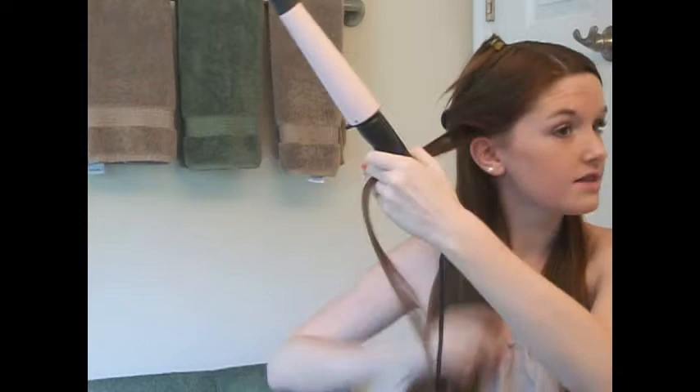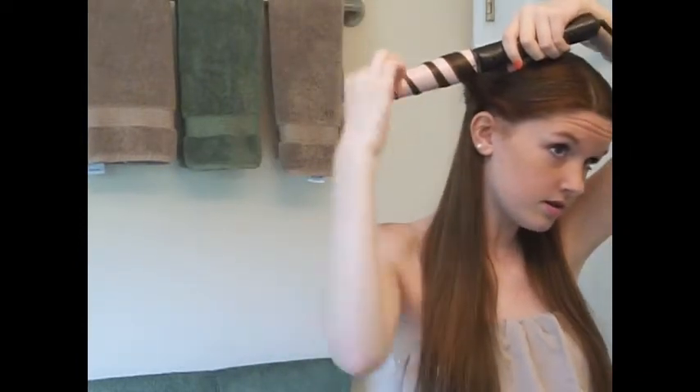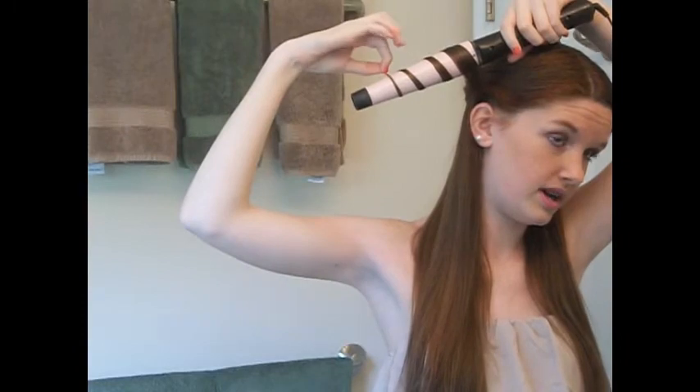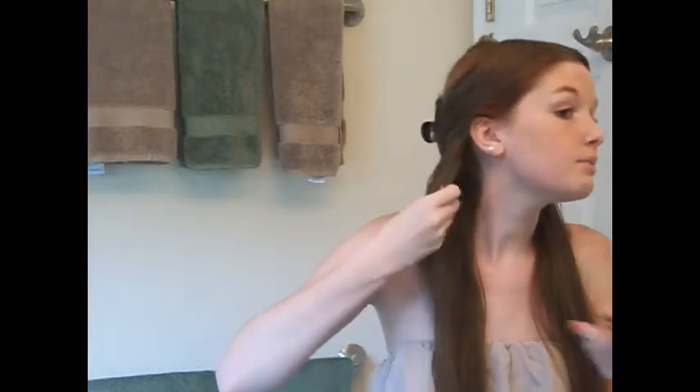My curling wand is almost done heating up, so I'm just going to start now. I like to get the curls away from my face — just wrap it around. The size of the curls may vary; some of them are higher up on the wand, some of them are lower. I just keep them on for about 10 to 15 seconds and then let it drop. Sometimes I bring it up and scrunch it, just to leave it more natural and bouncy.